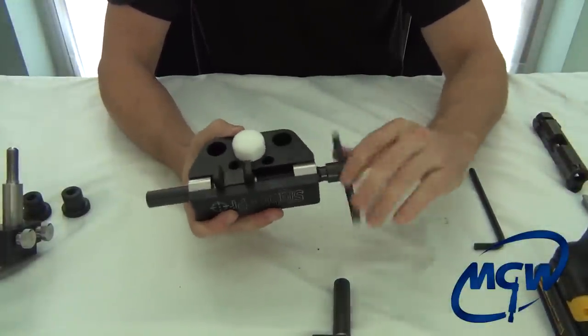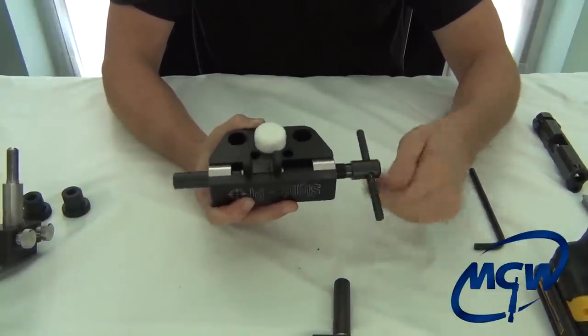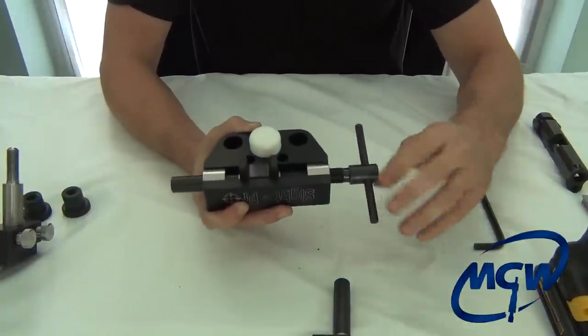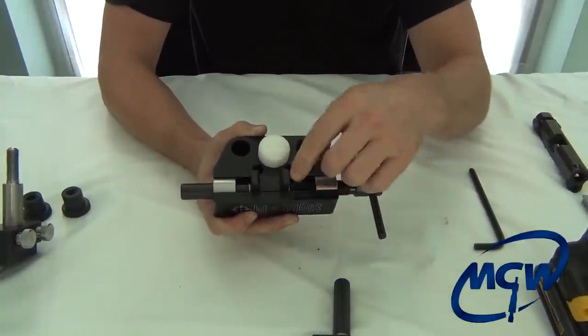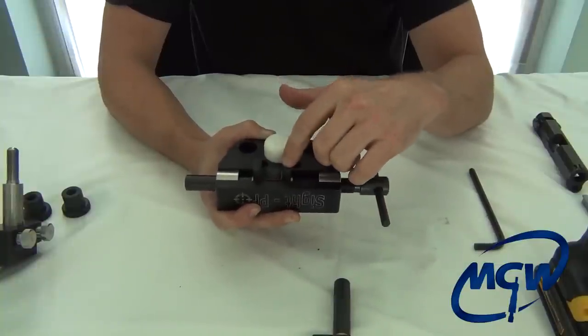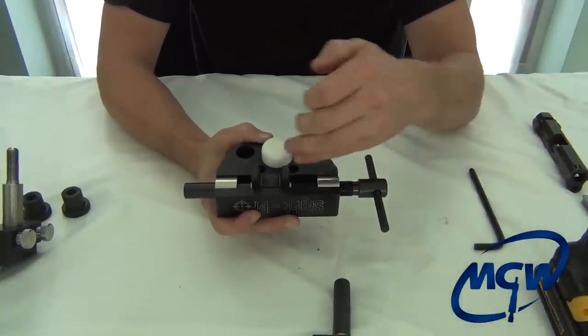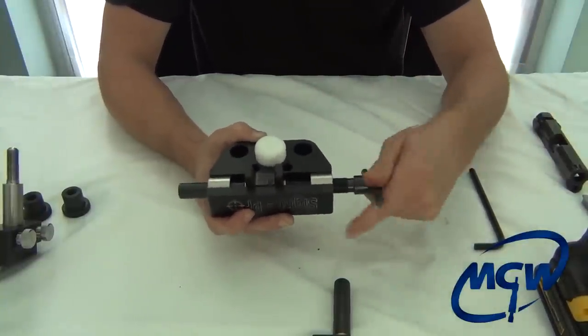Make sure the tool spins freely with no binding, and that's it — as quick as that. That's the same procedure if you want to switch from the straight-sided to the angle-sided block. Also, if you damage the block and need a replacement, you can take the whole assembly out and put a whole new assembly in.